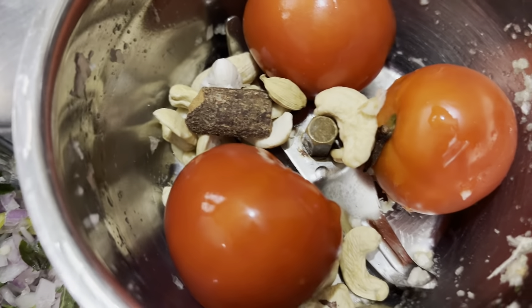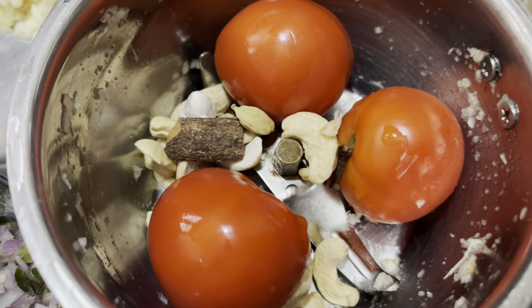In a mix of tamota, kaju, chakka and labangal. Then we will mix and combine.